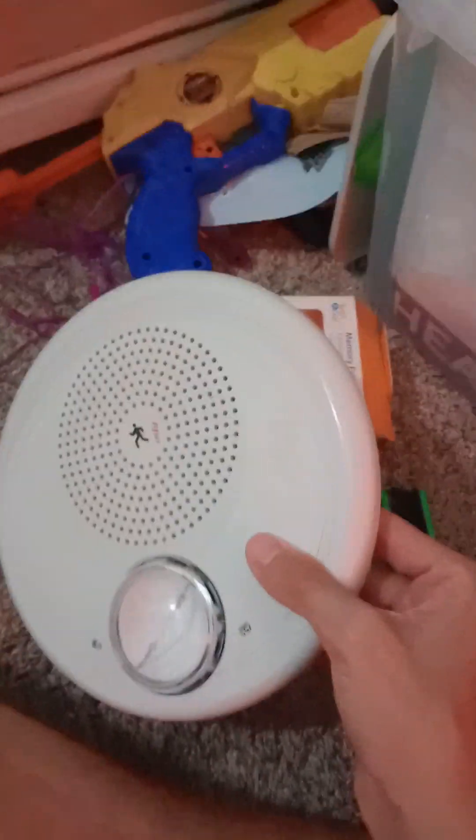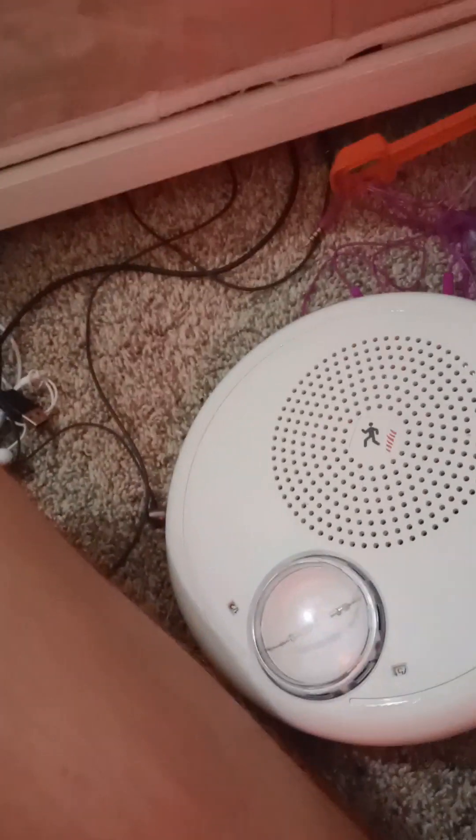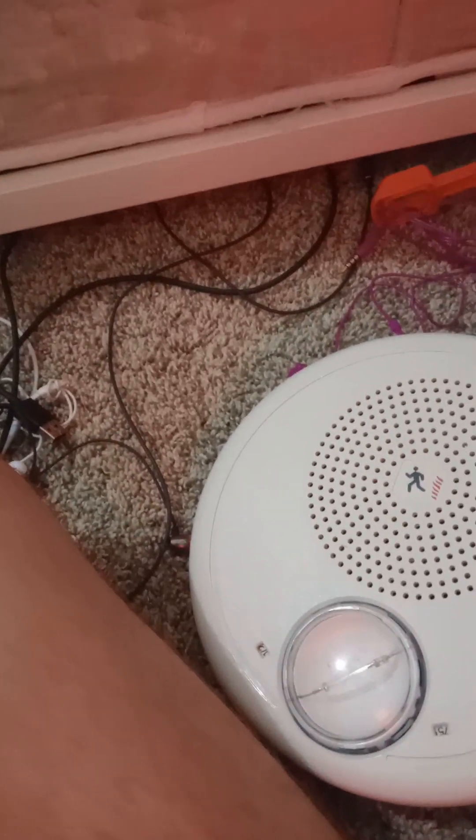I have an Edwards speaker strobe — I know this one is a multi-candela speaker strobe. This is not wall mount, by the way; this is ceiling mount. A fire alarm that's ceiling mount should go on the ceiling, and if it's wall mount it should be on the wall. It only takes a screwdriver — not a head wrench — to pop the face plate off.